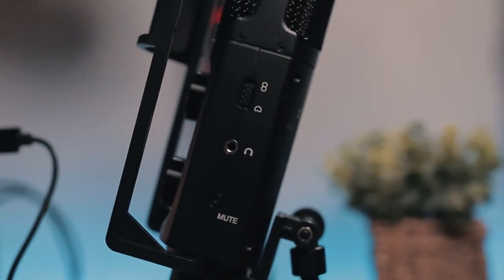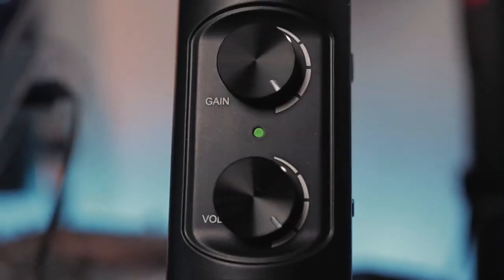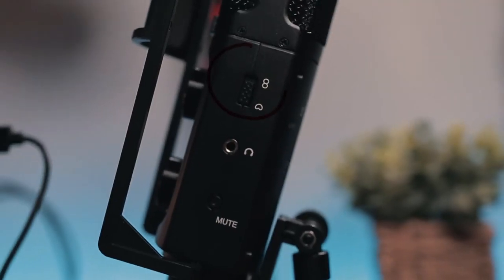On the side of the microphone there's also a 3.5mm jack so you can use headphones for zero-latency monitoring. The volume knob on the front is for your monitoring — it only controls your headphones, not anything else within the microphone. It also has a mute button. I'm not too crazy about this mute button; it makes a lot of noise when you hit it and people are going to know you're muting. There's also a switch to change the polar patterns, so this microphone can be used by two people — just plunk it in the middle of a table and use it interview style.